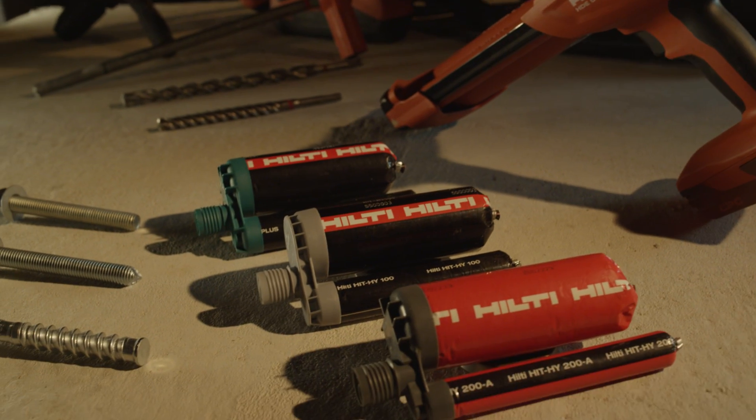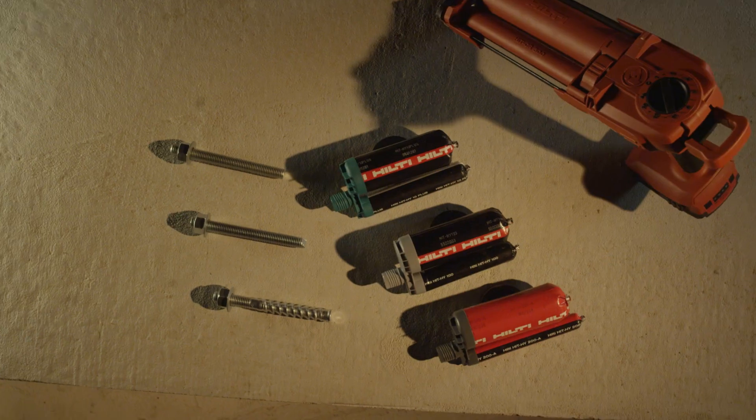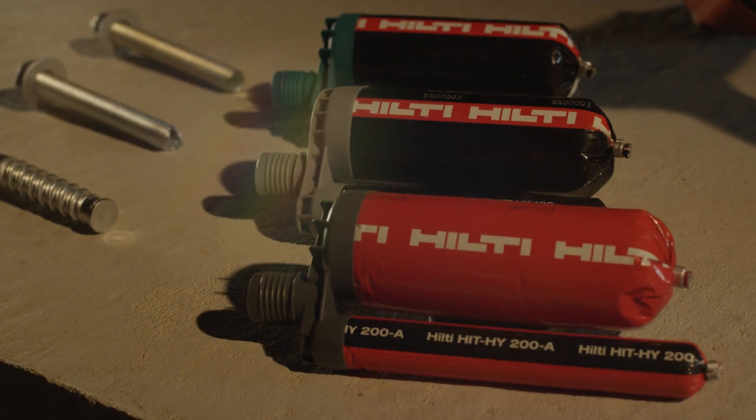Introducing Hilti's complete line of fast-cure adhesive anchoring systems and threaded rods, designed to give contractors a product for every job and every application.